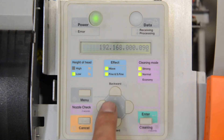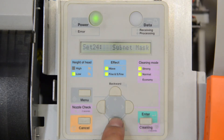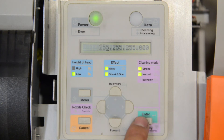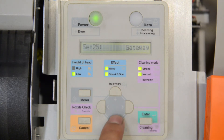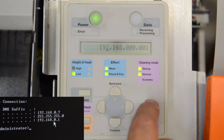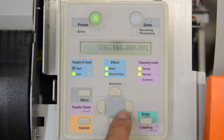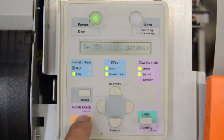You just hit the enter button first and then the cancel button twice. You'll need to toggle those buttons to check that the subnet and the gateway numbers correspond to the numbers you saw on the computer screen. Once all this is done, hit the enter button first and then the cancel button twice.